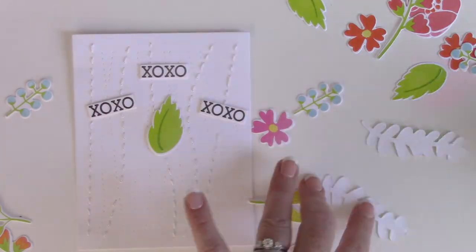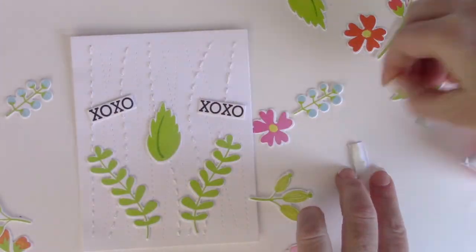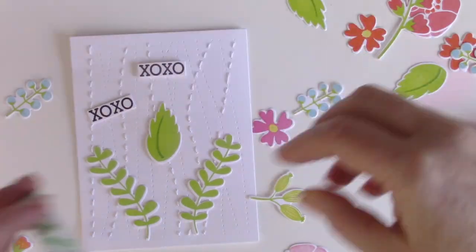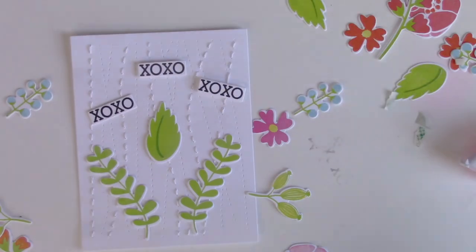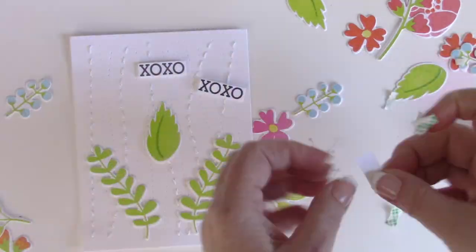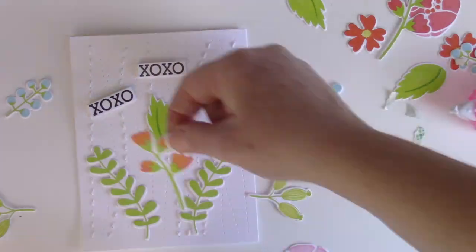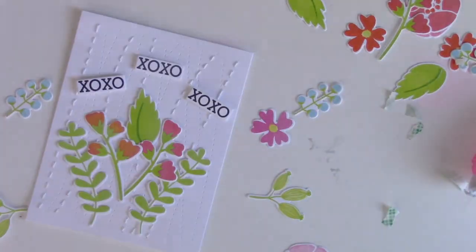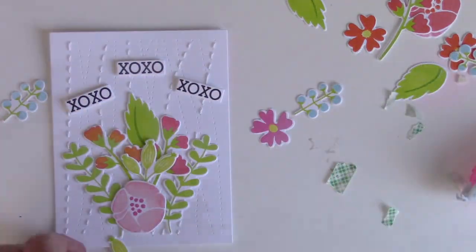You can see that even the sentiment in this set has a matching die. Now it's time to glue everything down — I'm using some tape runner to adhere everything, except within the bouquet where I'll use some dimensional adhesive, just a little bit of foam tape. For the first layer, I'm going to lay down a leaf on each side, a stem on each side, a leaf in the middle, and the two flowers, and then start popping things up on top.